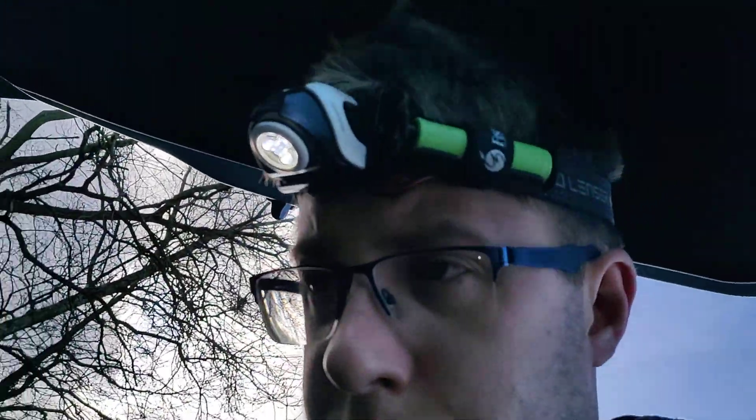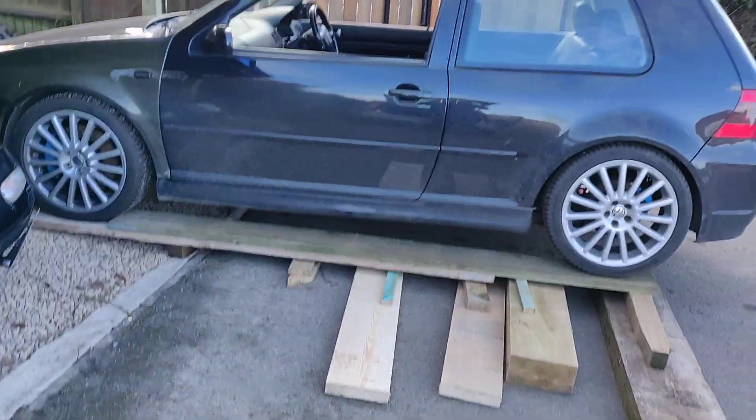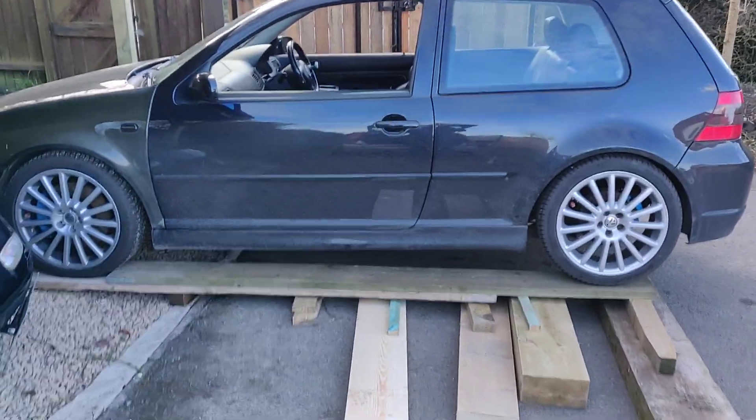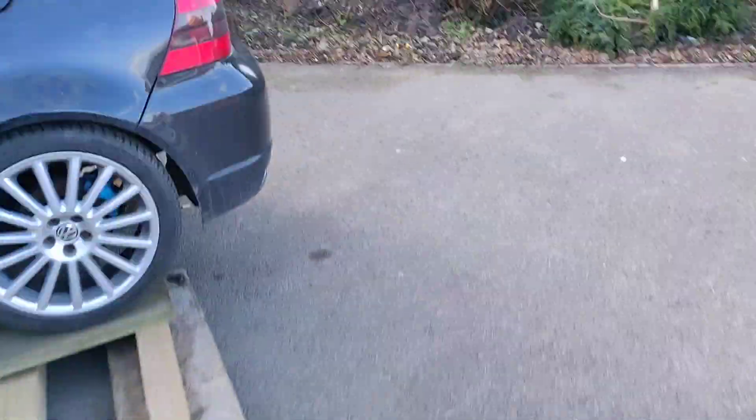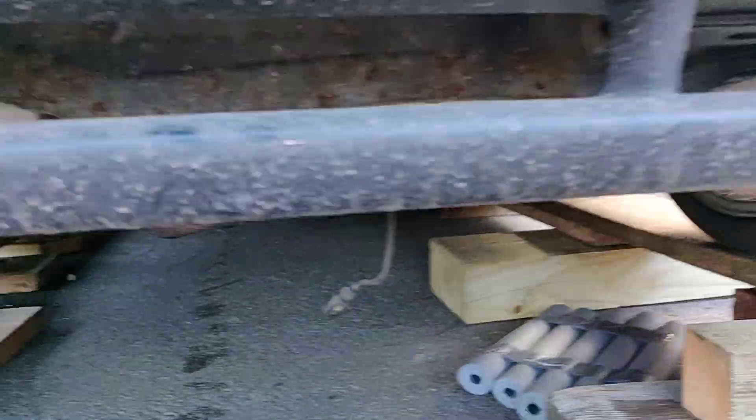Just in case you're wondering where this magical box of tricks actually goes on the car, they currently have some elevation. Hop underneath yonder vehicle and see here my house of exhaust.